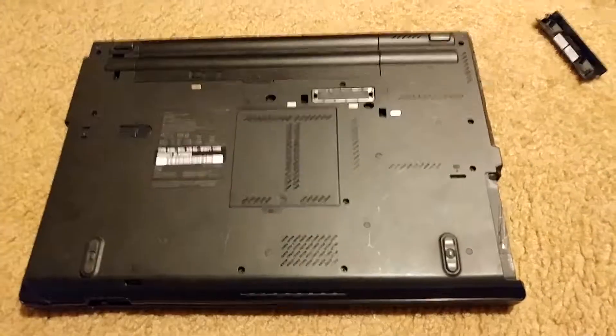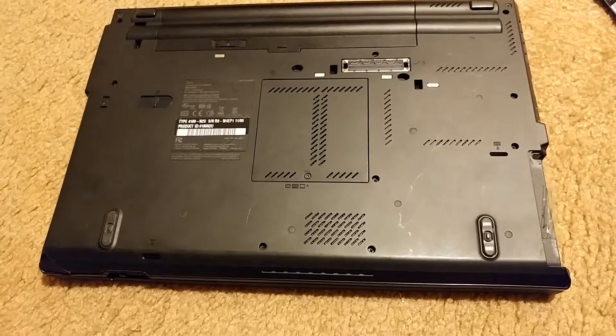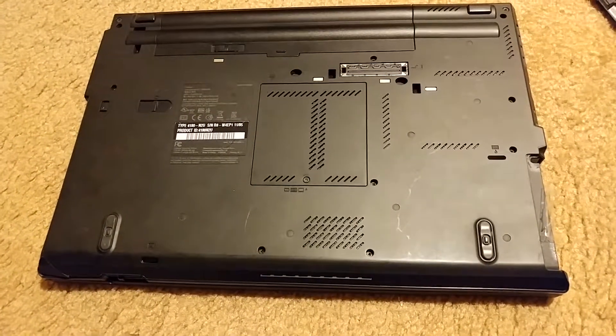Hey, what's going on everybody? In this video I'm going to show you how to create your own Lenovo ThinkPad T-Series hard drive caddy.